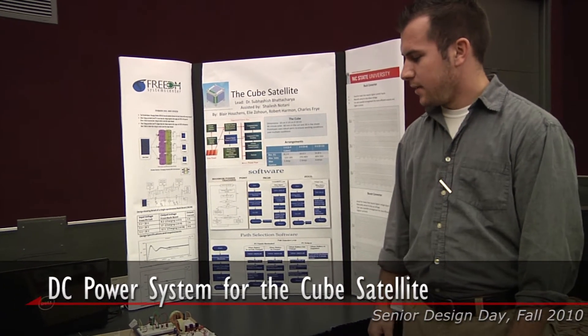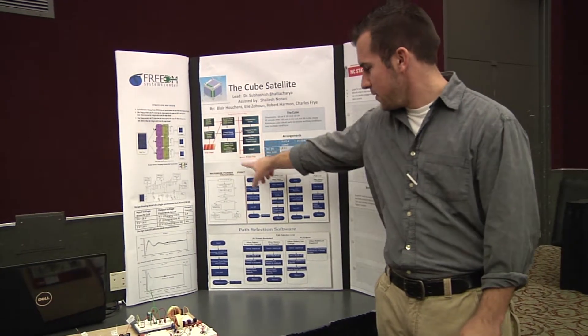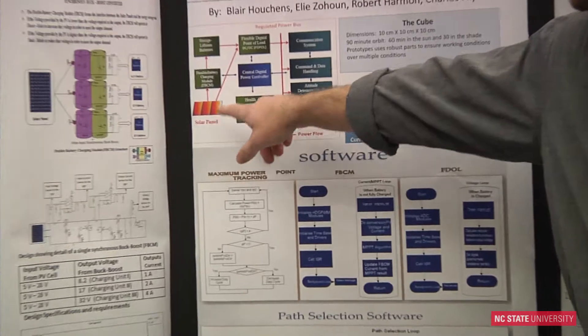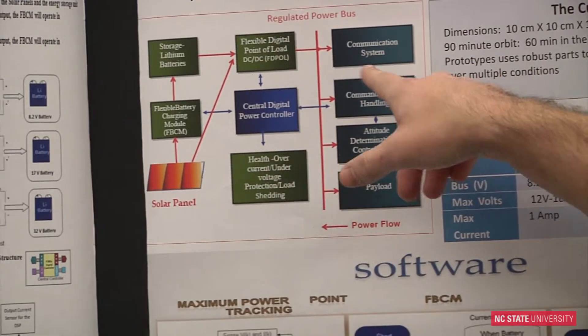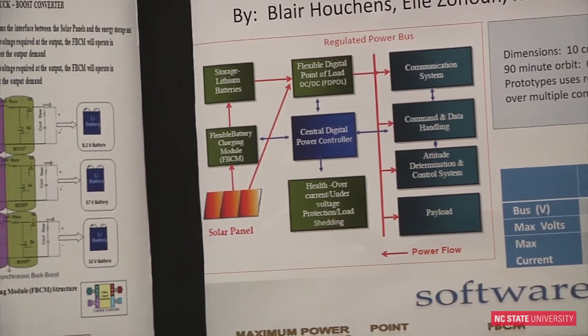Basically what we've designed here is a DC power system for the CubeSat. You can see here an overview of what the system does. It takes in a PV panel — a solar panel — as well as batteries, and it has a few different systems to control the power coming from the solar panel into the batteries and to our system as well.